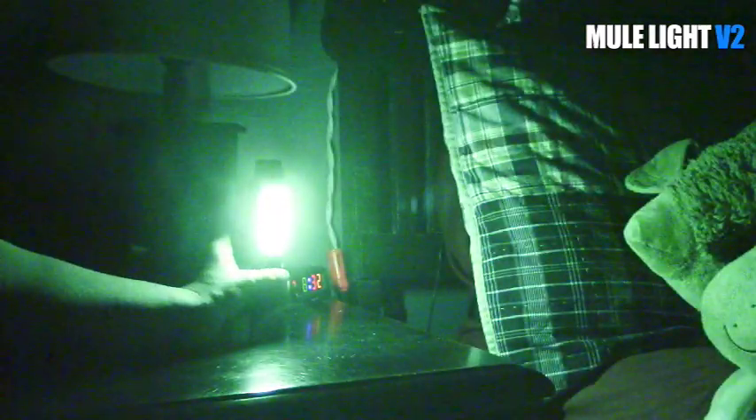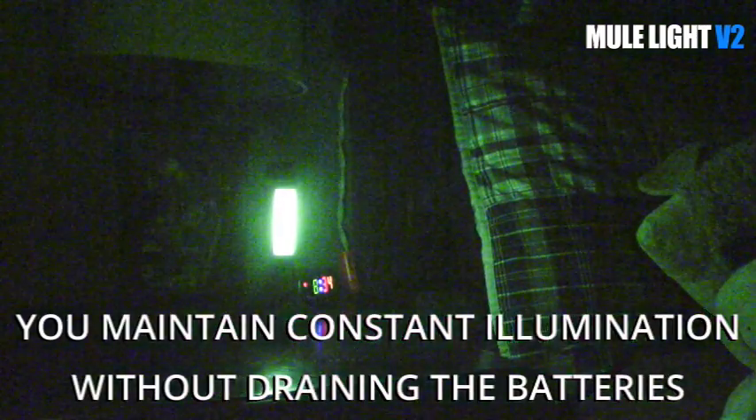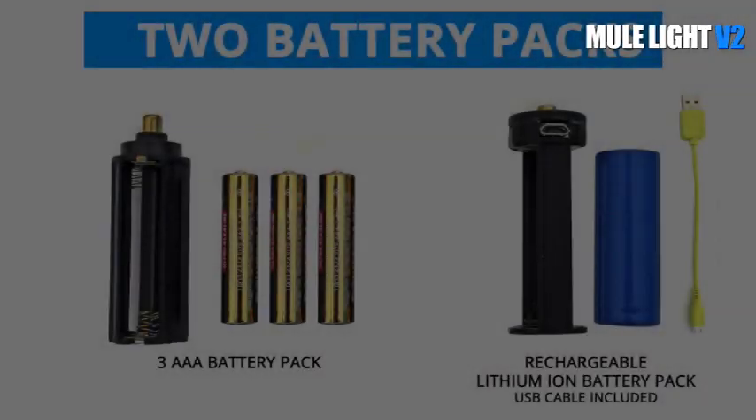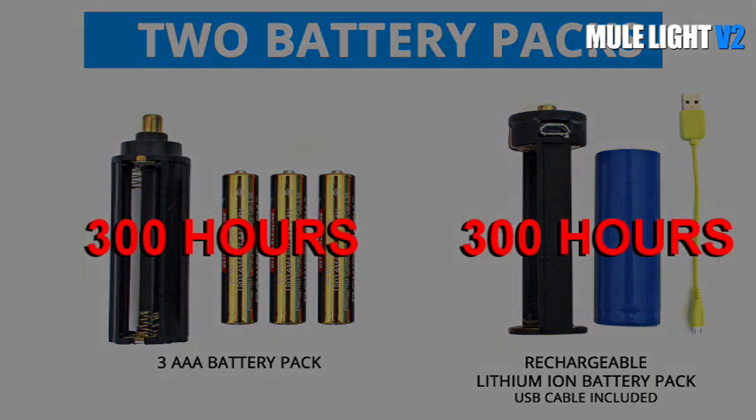If you want the flashlight to cycle on its own, simply press and hold the on button until the LEDs blink. This is the hybrid mode. The flashlight will come on every three minutes for just three seconds. Using one of our battery packs included, that's over 300 hours of light.